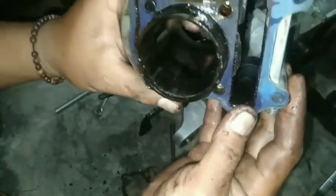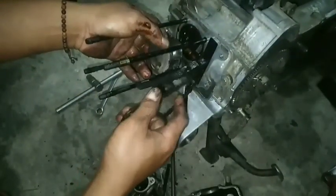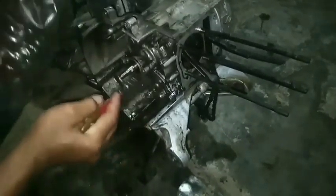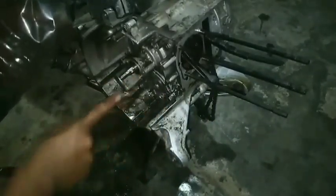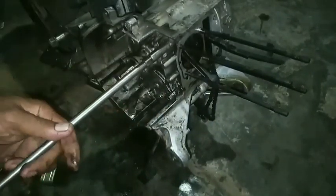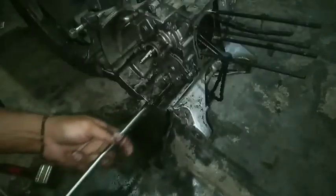Bagian blok silindernya juga terkikis karena olinya tidak melumasi bagian sehernya — baret parah, teman-teman. Oke, sebelum kita membongkar bagian tang seher, kita akan membersihkan bagian luarnya dulu supaya lebih mudah untuk membongkar bagian dalamnya juga.